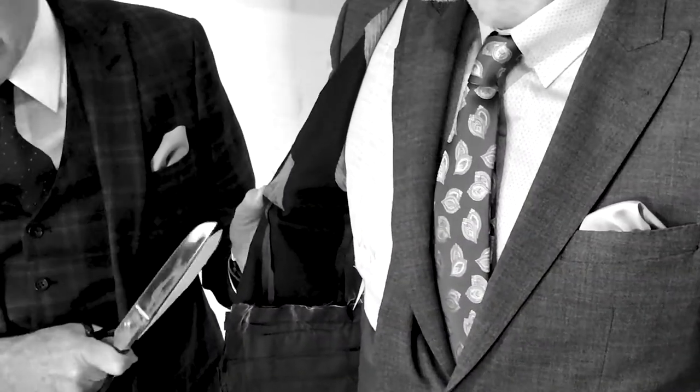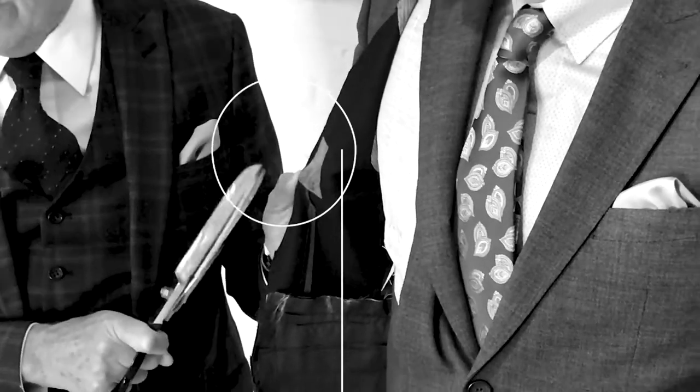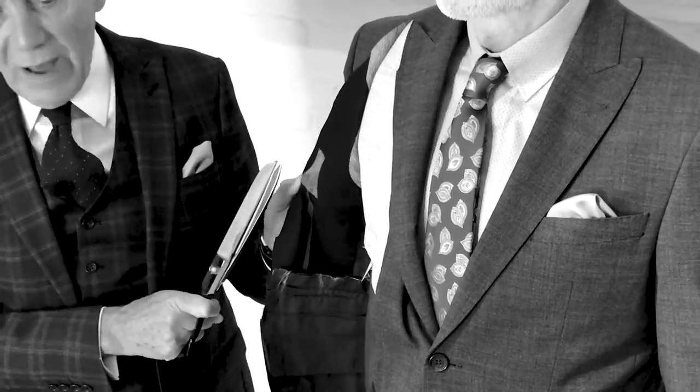You will see here at the end of the chest piece these tiny patches which make sure that the end of the dart for the chest is absolutely smooth and controlled. All of these are put on by hand.